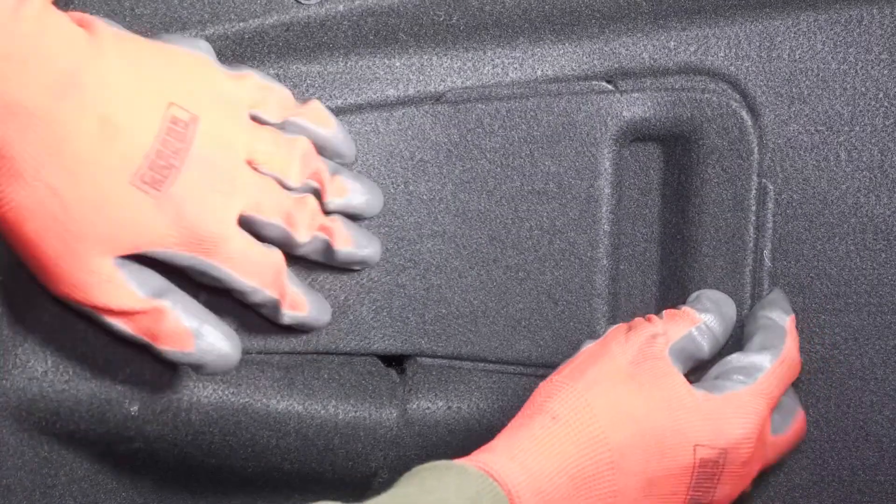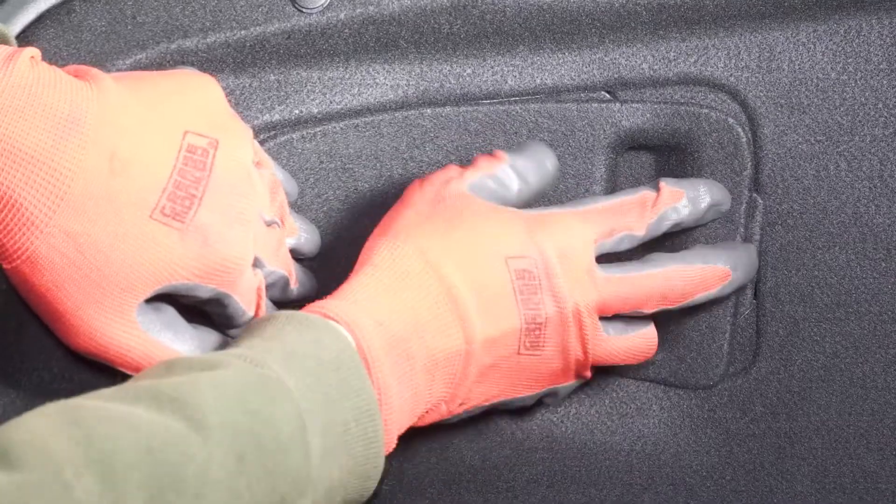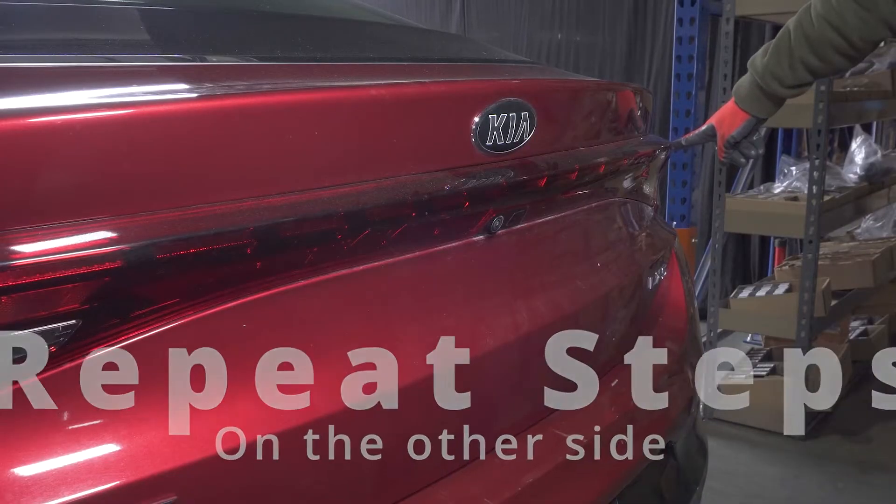Slide the back of the access panel in first, then push in the edges. Fold it slightly to install the front. Now repeat those steps on the other side.